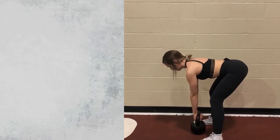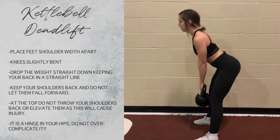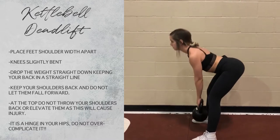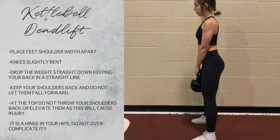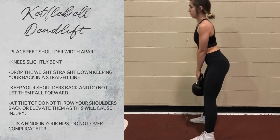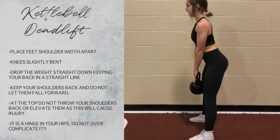This movement is a beginner deadlift with a kettlebell. It is really important to watch your form because you can hurt your back and your knees. Slight bend in the knees, feet shoulder width apart. When you bend down, it's just a hinge in the hips — your upper body should stay in a straight line, no arch or bow in the back. Hinge back as you go down, pop up, squeeze the glutes, and keep your shoulders back — don't let your shoulders fall forward.